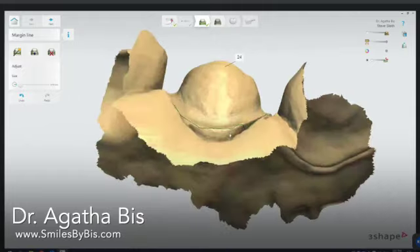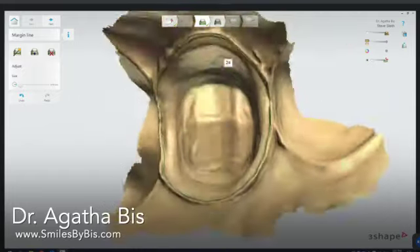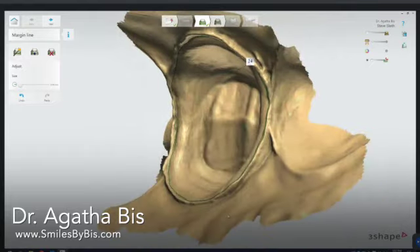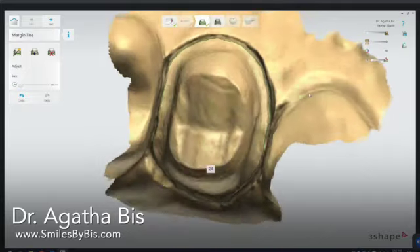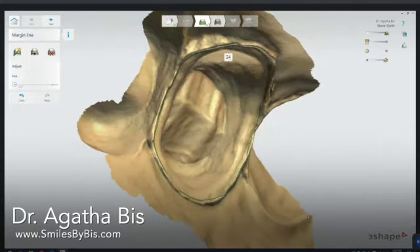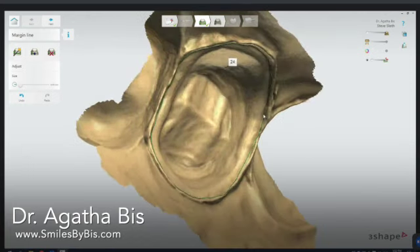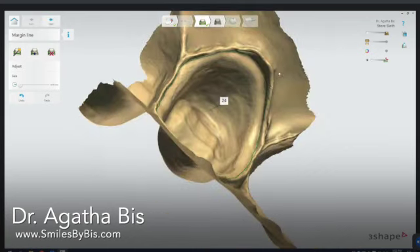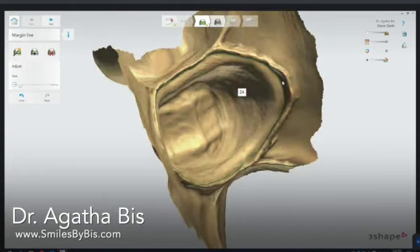You're essentially just following the margin line. What I often do is flip it upside down, because that's when you can really see what the margin is and what the tooth is. I prefer this mode especially for challenging areas — you can flip it around and see where the margin goes, particularly if you're going subgingival or have a challenging margin.